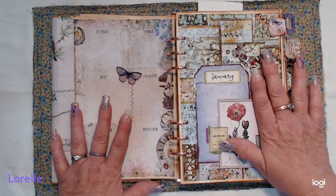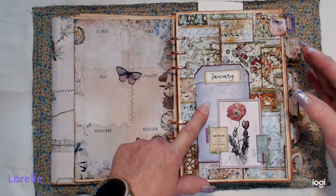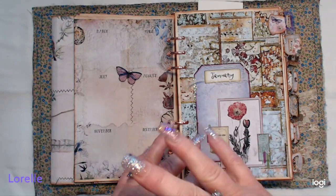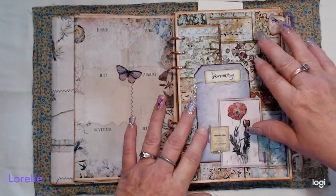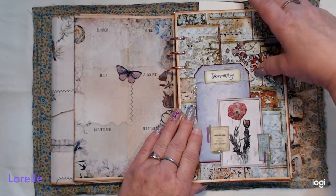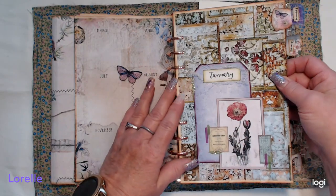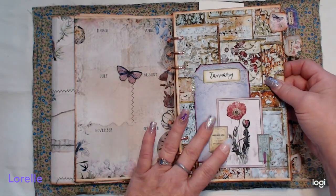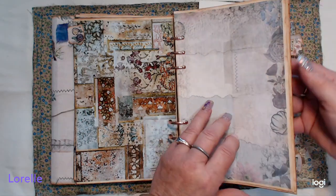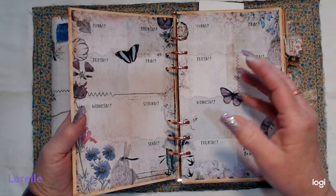Besides the Scrappy Seasons planner kit I've used four other kits in this planner: the Patchwork kit, the Fragmentology — where I just played with saturation to change the colors — her Floral Portrait Cards, and her Faux Ephemera page with all the tiny ephemera on it. All of my divider pages have the same setup, just with different color papers, and I've added some washi for visual interest and texture. This is January, and I'll show you one week's pages since they're all pretty much the same.